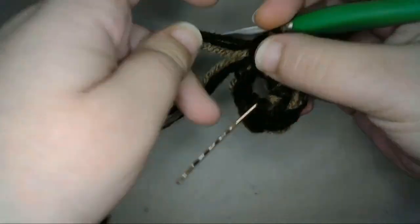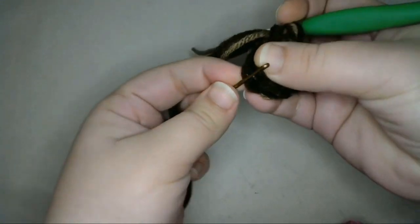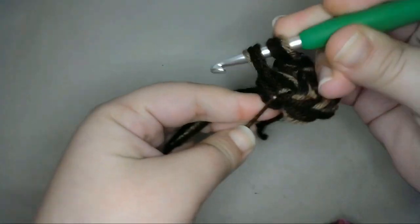I'll be working in the round to create the circle, so I'll crochet directly into the first stitch of the row to begin my next row. In this row, I'll increase every stitch by single crocheting two times into each stitch of the row.